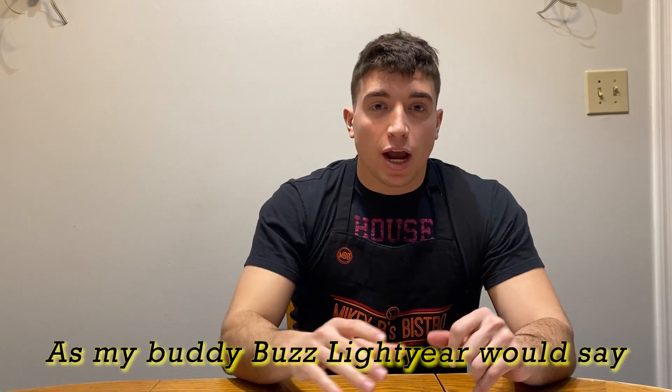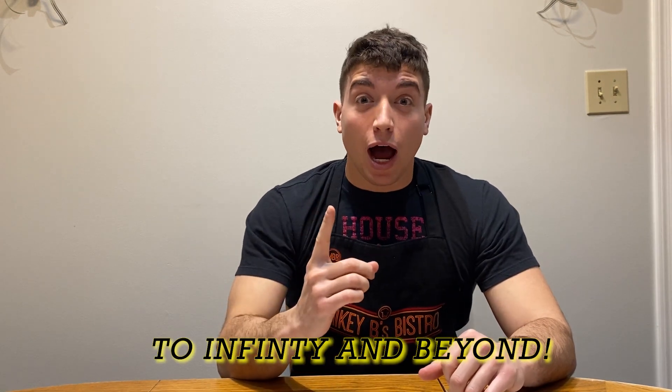In this video, we are taking the normal peanut butter jelly sandwich to a whole nother level, to a whole nother stratosphere. As my buddy Buzz Lightyear would say, to infinity and beyond! That's what I got for you today, let's get into it.